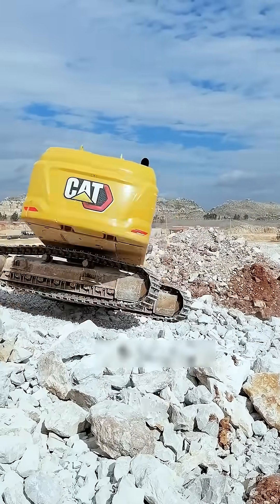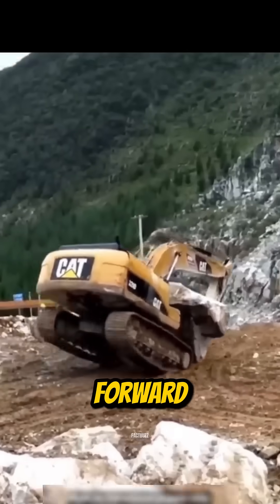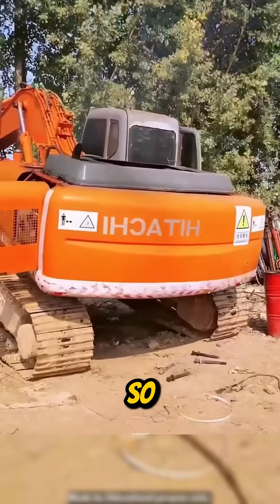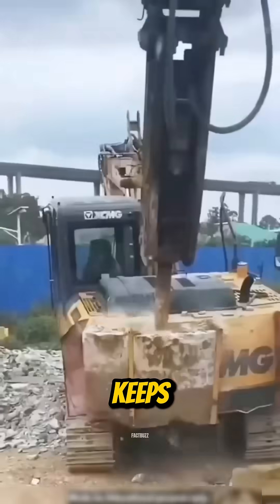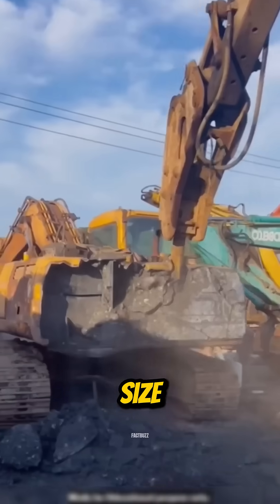Excavators handle massive loads. When the boom lifts heavy soil or rock, the whole machine wants to dive forward. Without something to counter that force, it would flip. So the rear is loaded with a huge concrete counterweight. It keeps the machine balanced, it keeps the operator safe, and it lets the excavator lift far more than its size suggests.